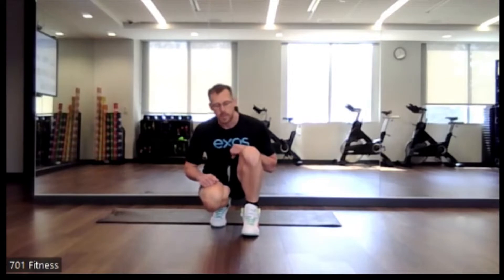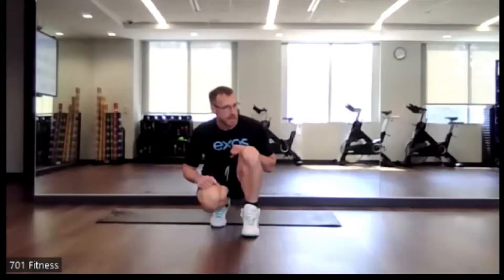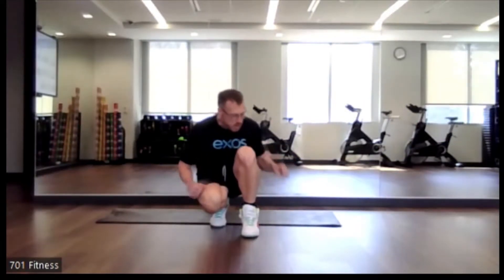Good afternoon, everyone. Welcome to your 12 p.m. Express Abs class. TJ here. So for today's class, you will just need a mat, and that's pretty much it.